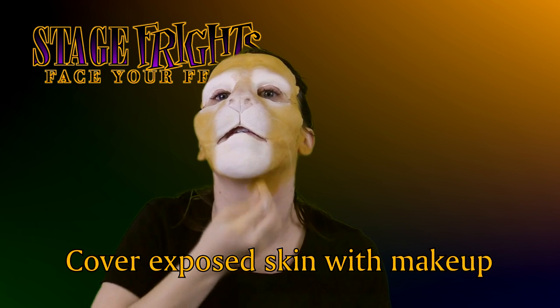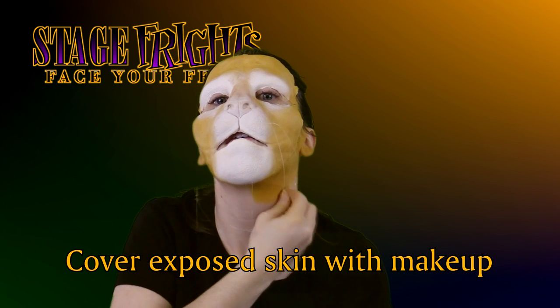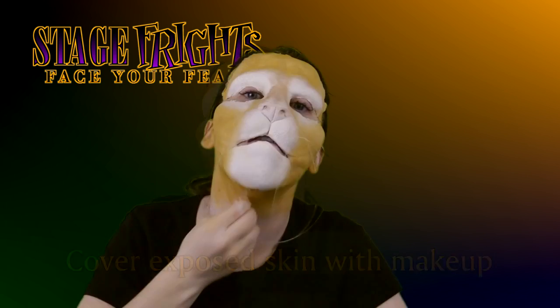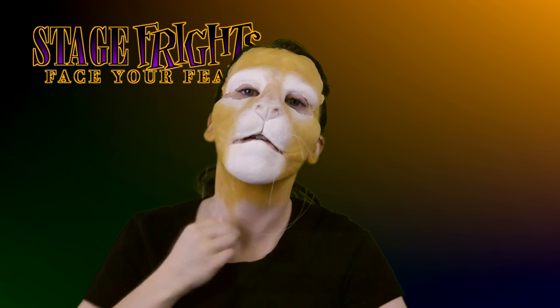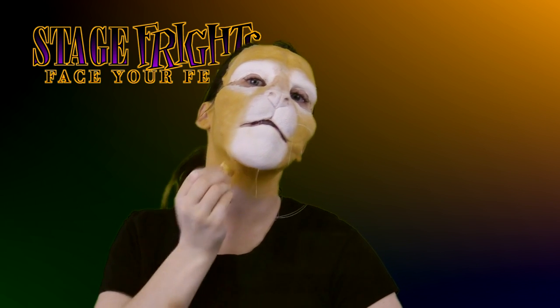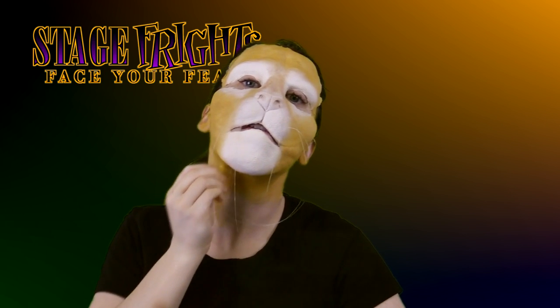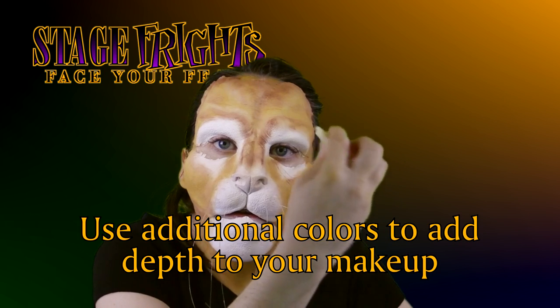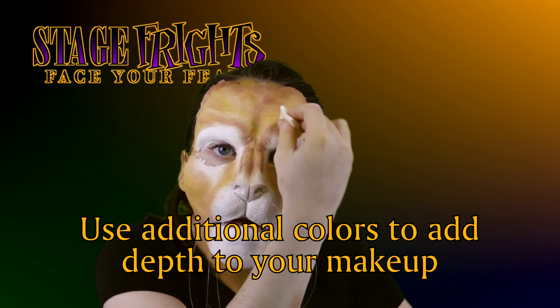Cover exposed skin with makeup, blending into the mask. Work down your neck and don't forget to cover your ears. To prevent streaks, it's better to dab your makeup on rather than wipe it on. Use additional colors to add depth to your makeup, emphasizing the highs and lows of the piece.